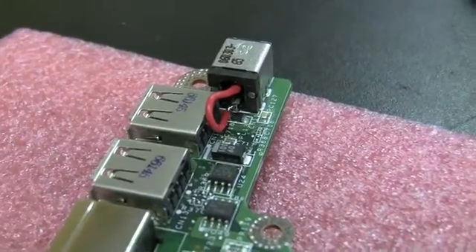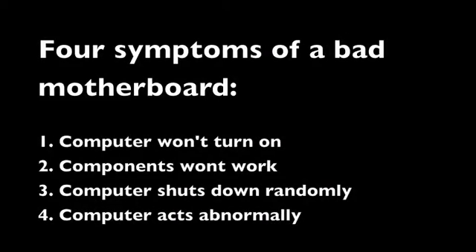What I'm going to tell you is it's pretty easy. There are four main symptoms that could indicate a bad motherboard: one, the laptop won't power on; two, components in the laptop are not working or malfunctioning; three, the computer shuts down randomly; and four, the computer acts abnormally. We're going to go through these symptoms one by one.